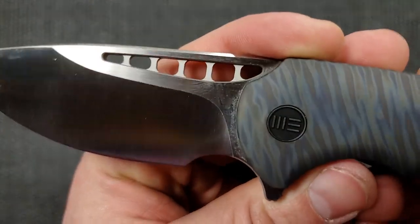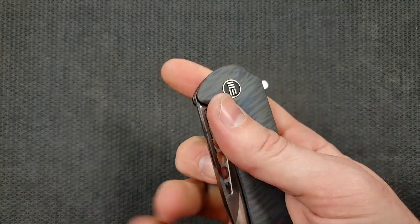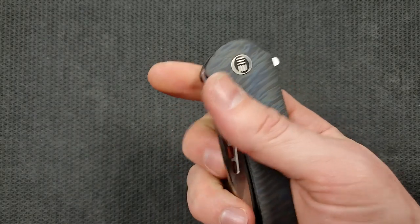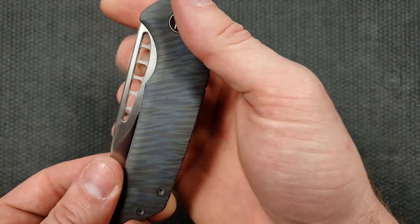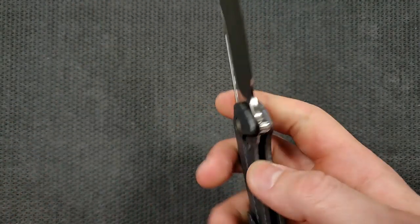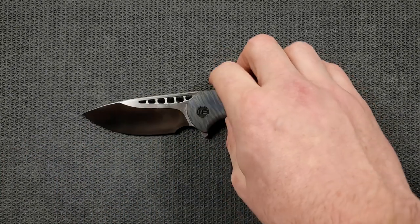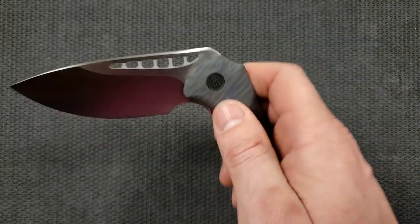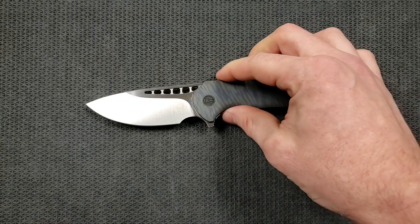This area up here works beautifully whether you want to do a thumb deployment or a reverse flick. It is particularly easy to get your finger in position for the thumb flick, because not only is your finger catching up here, it's also finding one of these slots — so you're not going to slip off. It is very pleasant if you're a reverse flicky person, you're going to love that. It's very fidget friendly, and if you like to sit around and play with your knives, this one's super friendly — you can do it all day without ever getting fatigued, blisters, or calluses.